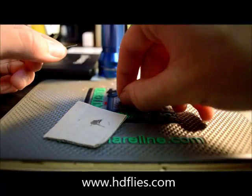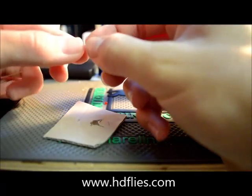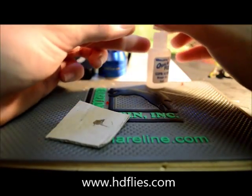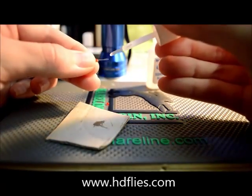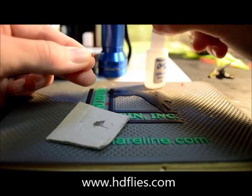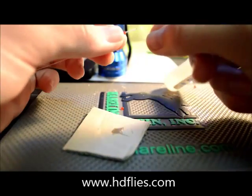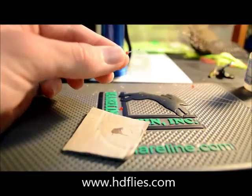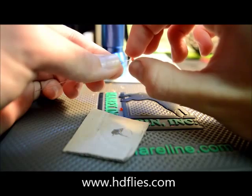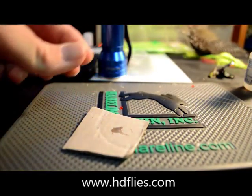All you need to do to start off is get your glass bead, slide it over the monofilament, get your super glue, brush on a small dab on the end of the monofilament, slide the bead up until it hits the super glue, and wait a few seconds for it to dry.